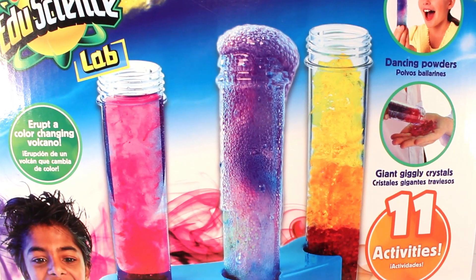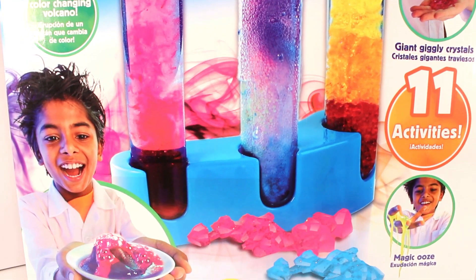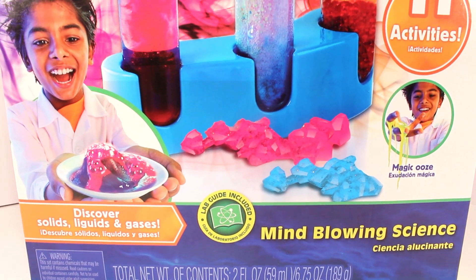Hey guys, welcome back to KTR Videos. Today we're going to be having some science experiment fun using this mind-blowing science kit.